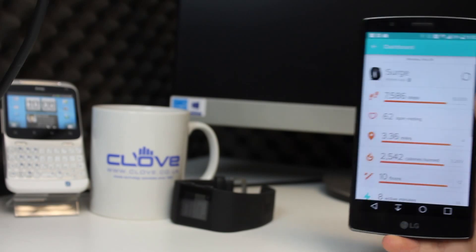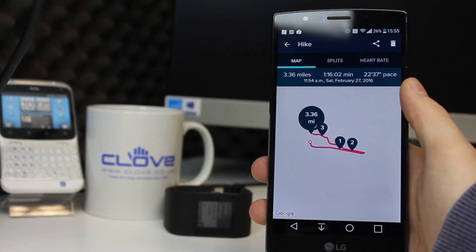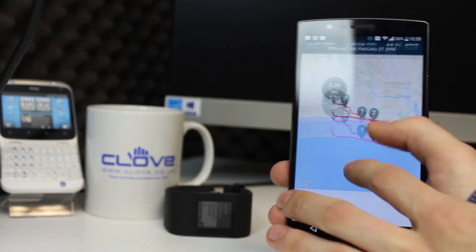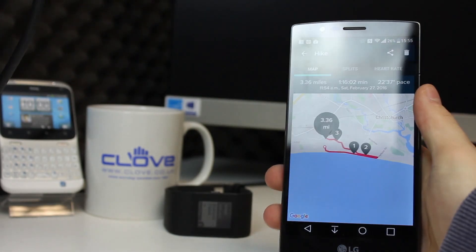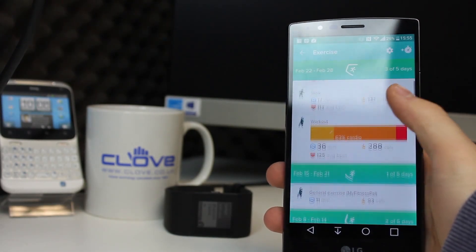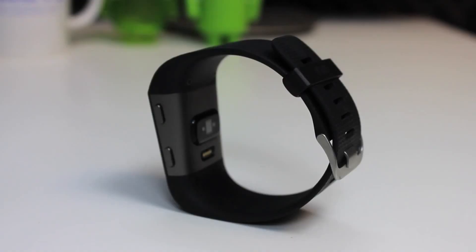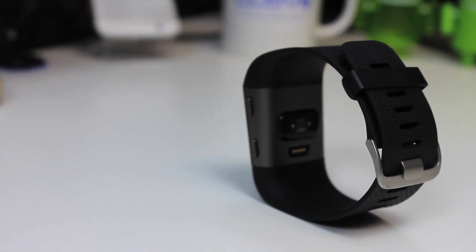The Surge has built-in GPS, so if you select a hike from exercise for example, it will link to GPS and plot your route, while also monitoring your heart rate and calories burned, summarising these at the end of the session including average heart rate. The Band 2, however, I consider has the advantage as it would also show peak heart rate as well as average, which is better to assess the workout.